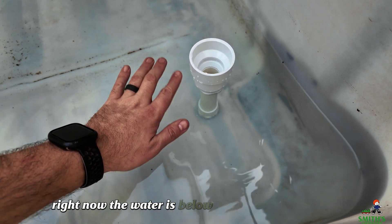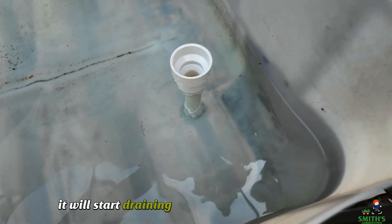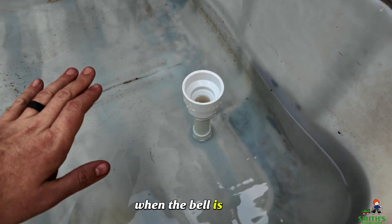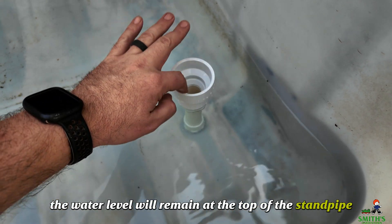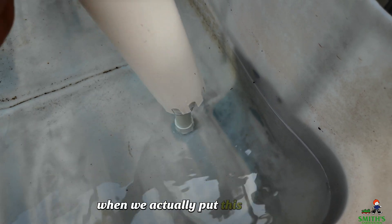Right now the water is below the top of the standpipe, but once it reaches the top, it will start draining into our fish tank down below. When the bell is off of it, that's all it's going to do — the water level will remain at the top of the standpipe and constantly drain down below. But the magic happens when we actually put this bell on top.